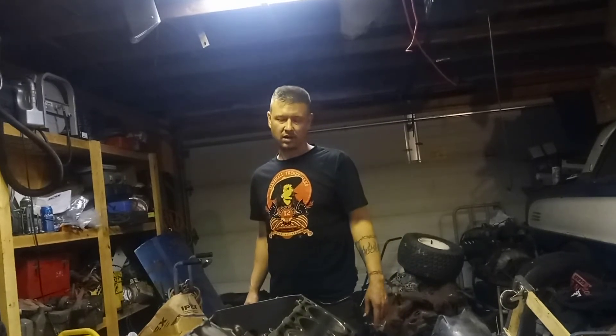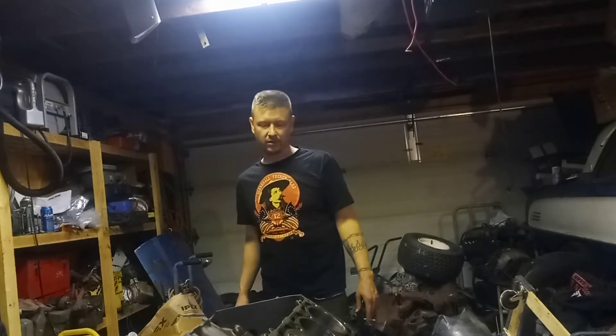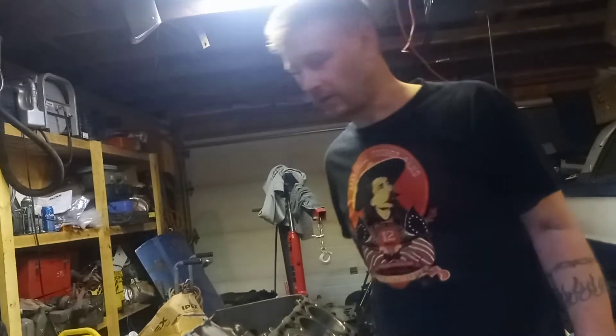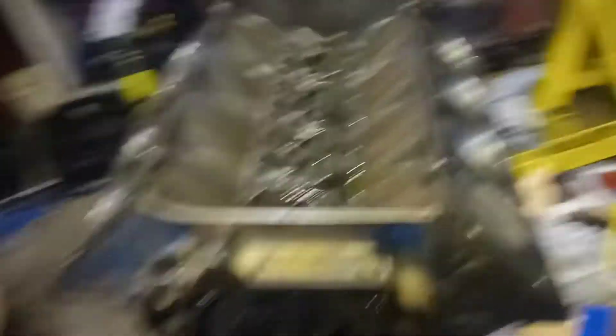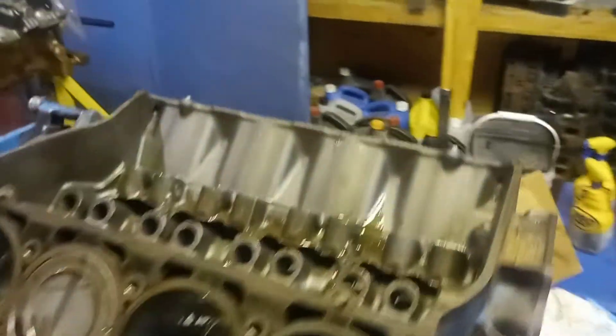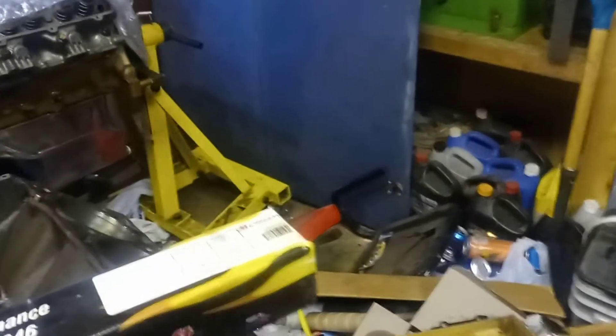Motor came with a Comp double roller timing chain that is extremely tight — I thought I was gonna have to use a come-along to get her on, but she went. All in all, not bad. It turns over smooth, so that's a good sign. All eight slugs are in, in case you think I'm bullshitting.